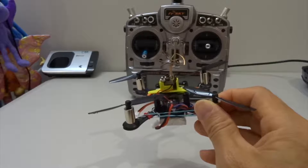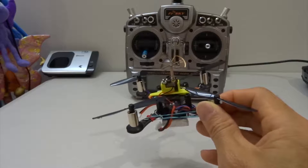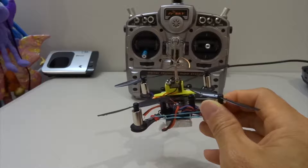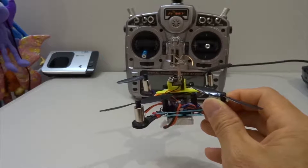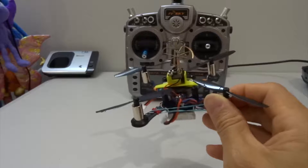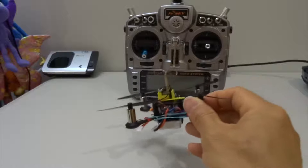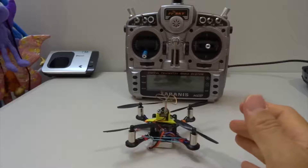As long as you don't have a very heavy setup, any minimal balanced quad with standard batteries and camera will fly the same. When you have a 3S battery versus a 4S battery, the PIDs differ because of weight — you need a different set of numbers. Apart from that, any PID numbers for any quad will work. I think this applies to both micro and mini quads.